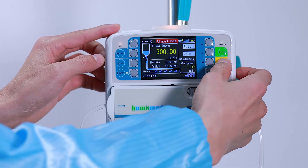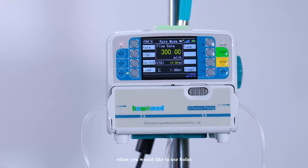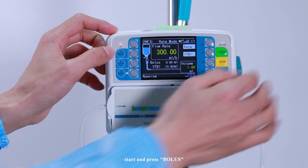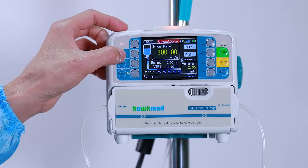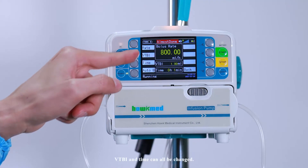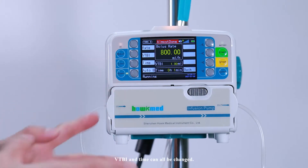Stop the infusion. When you would like to use bolus, press Start and then press Bolus. The flow rate, VTBI, and time can all be changed.